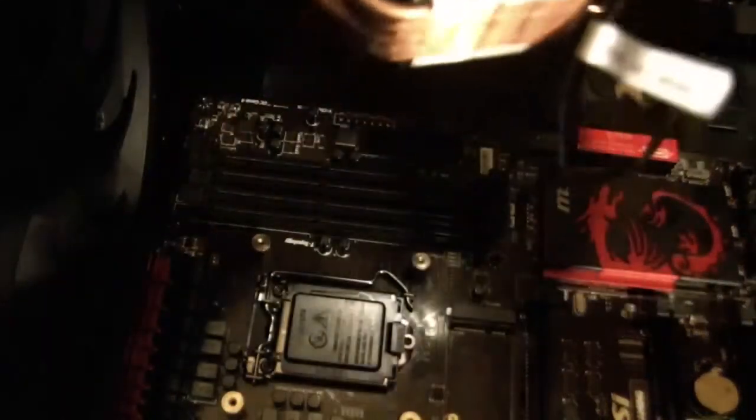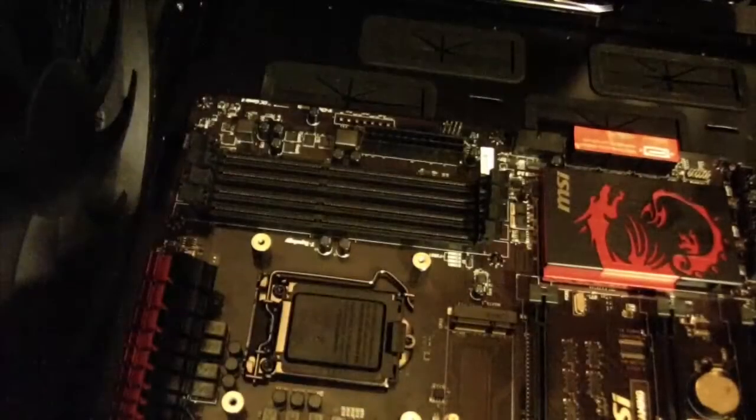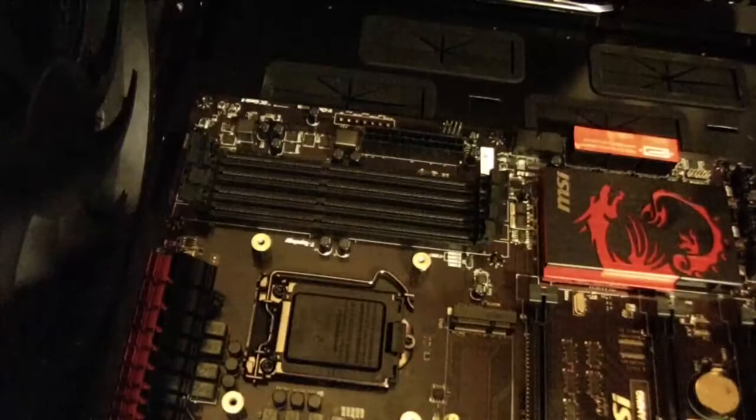This piece goes through here like that, and then these four bolts connect into those standoffs down there. But of course, that can't happen until the CPU is in place.